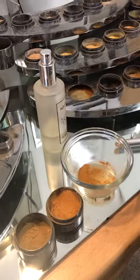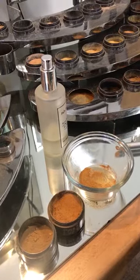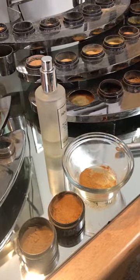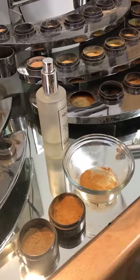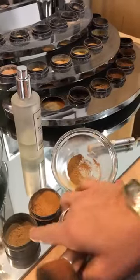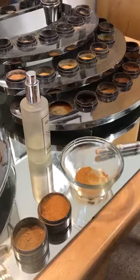Hey guys, we're here at MonaVey doing a winter tweak on someone's color. She wears Beverly and Tony throughout the year, but it's got a little bit too much Tony in the blend because she shifted into a lighter shade. So we did five parts of Beverly and one part of Tony using one of our scoops — about a quarter teaspoon scoop.